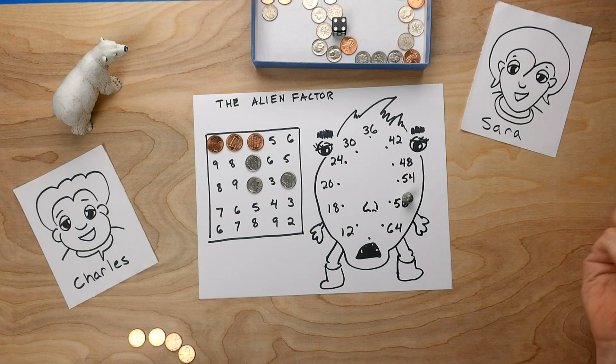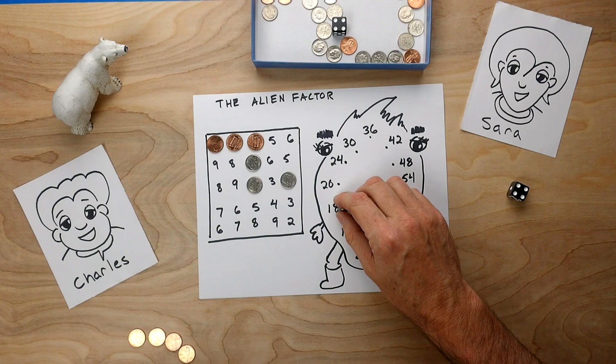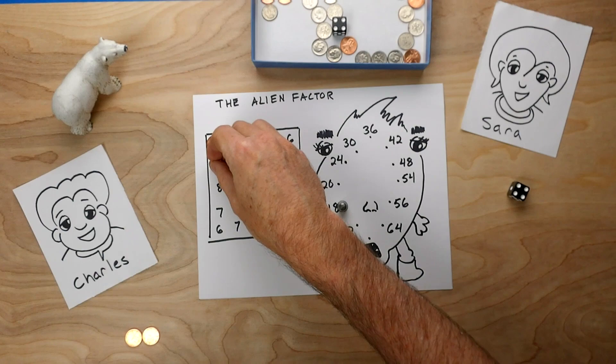Now it is Charles's turn. Charles rolls a 4: 1, 2, 3, 4 — that's 18. Now 18 can be made by 2 times 9, so 2 and 9 could be the choice for Charles. 3 and 6 could also be the choice. But also 2 and 3 and 3 again, because 2 times 3 times 3 is also 18. Charles is looking here and likes this 9 and this 2.